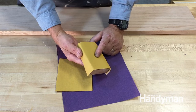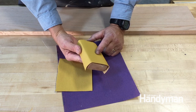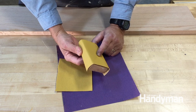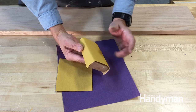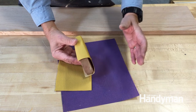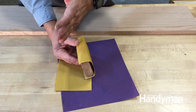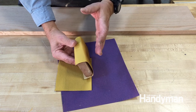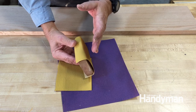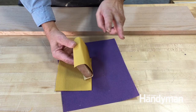A lot of people are confused about what grit to use and when, and the answer unfortunately depends on your project. However, it's possible to skip a grit when you're sanding. In other words, you can go from 150 to 220, skipping 180, but you can't go from 120 to 220 and skip two grits.